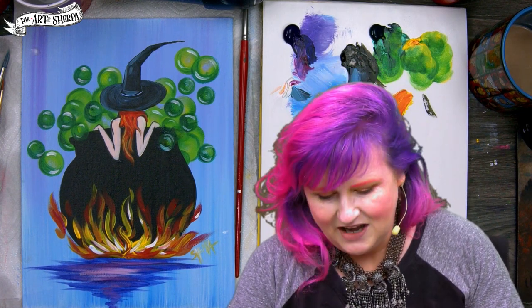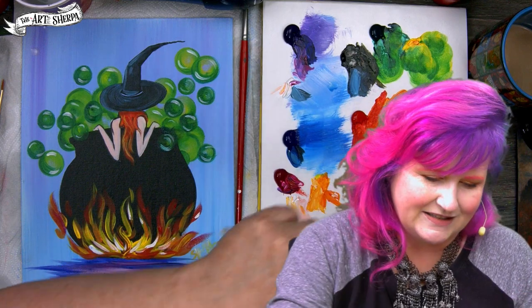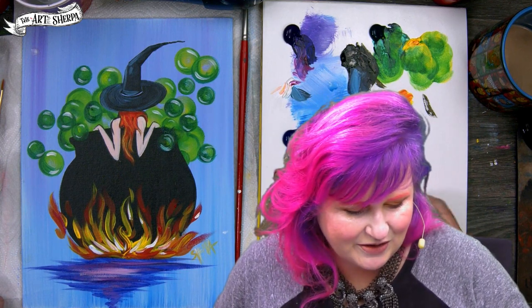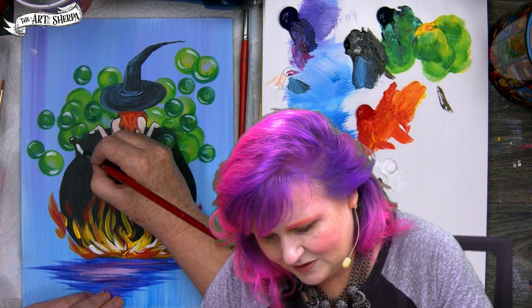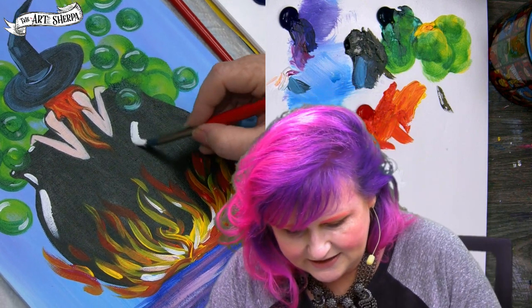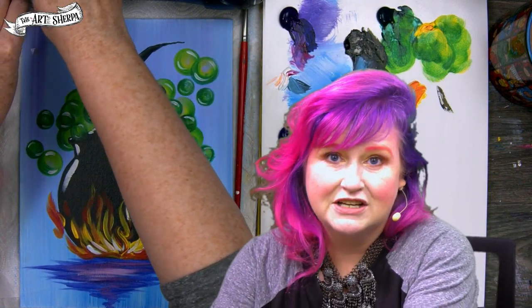Oh, someone caught that we need highlights on the cauldron! I'm going to put out white, ignoring the fact that I've already signed it, and let's put some highlights on. Loading some white onto my brush — I've got a bubble in front of this one so I'll just move the highlight over a bit. A nice little wiggle highlight there, a curve and then a line down. Thank you DD for catching that!